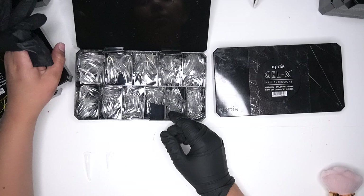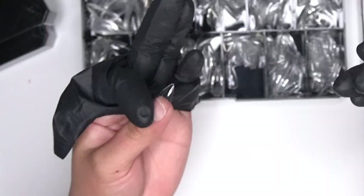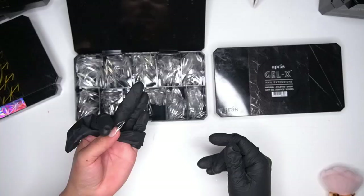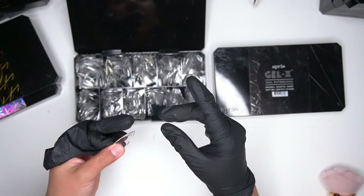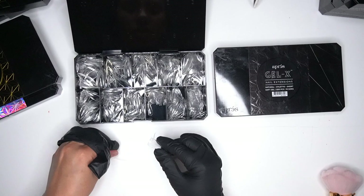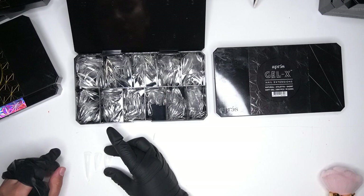I ended up getting a double zero added to my collection because a client at the time had really big thumbs. This right here is the medium — honestly I think this length is so cute, I would definitely rock these. I love these, but I'm definitely someone who could have short nails; I don't need crazy long nails. You can see the difference: the medium stops down there and the long goes all the way up to there. The apex on the last one is a lot bigger than any of the others.